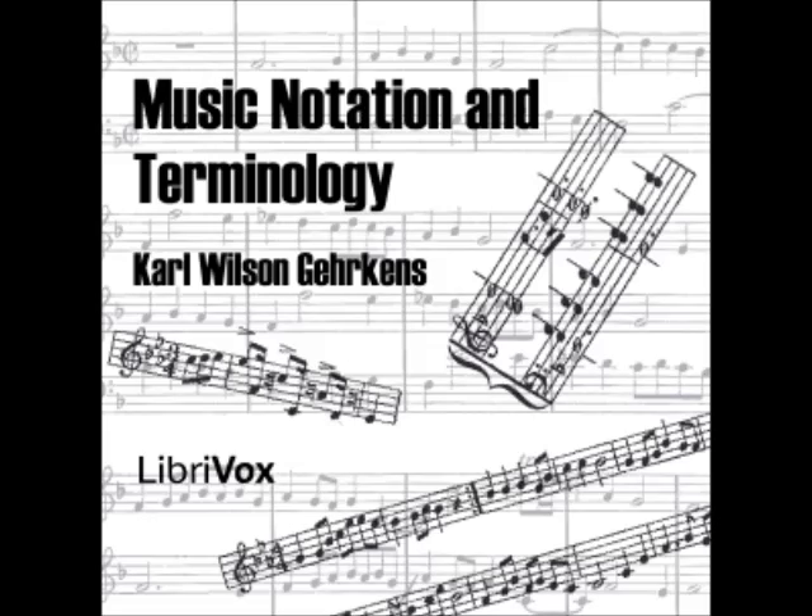The one-lined octave may be described as the octave from middle C to the B represented by the third line of the treble staff. In scientific works on acoustics, the pitches in the sub-octave, or sub-contra-octave, are referred to as C subscript 2, D subscript 2, etc.; those in the contra-octave as C subscript 1, D subscript 1, etc.; in the great octave as C superscript 1; in the small octave as C superscript 2, etc.